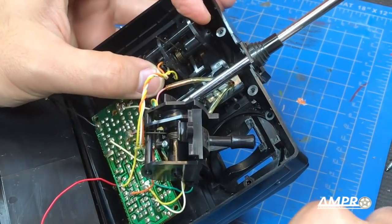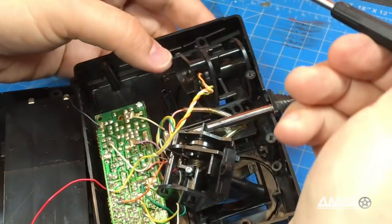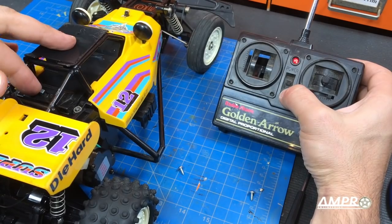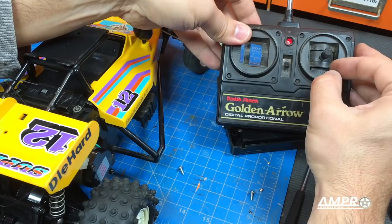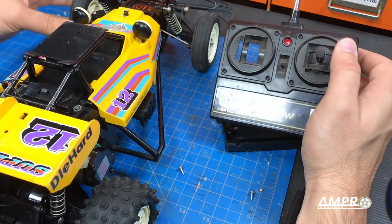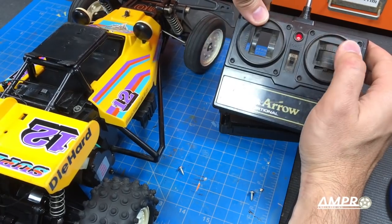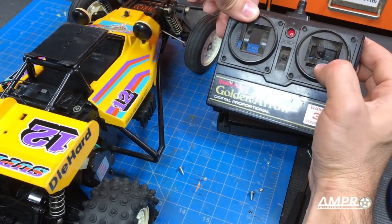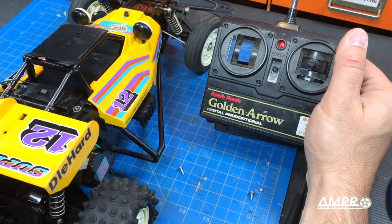That's in. I'm just going to hold that in there for the time being and thread this in with a single screw. The car is on. Oh — oh awesome! It is steering in the correct orientation. That's great. It keeps moving because it's not fully installed. So now the question is the throttle.